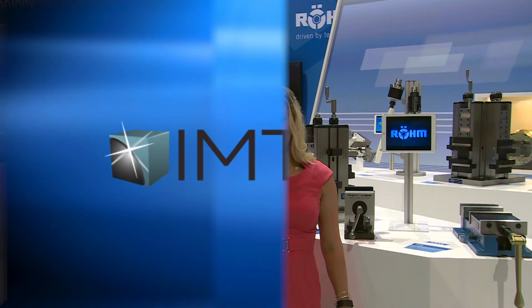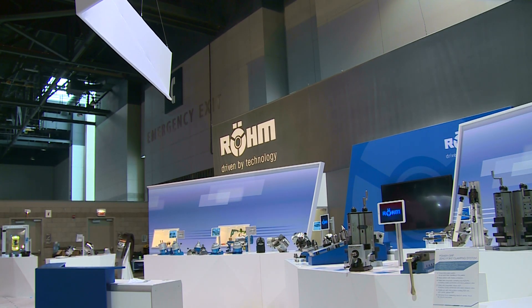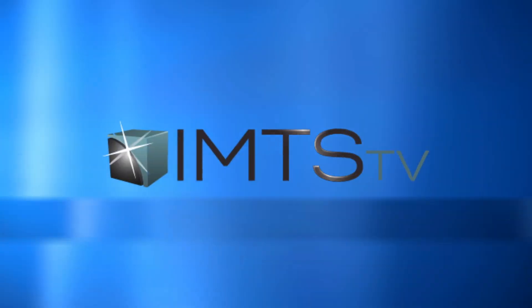Be sure to visit ROHM at booth 2528 during IMTS 2016. For more information, you can log on to their website at ROHM-products.com.